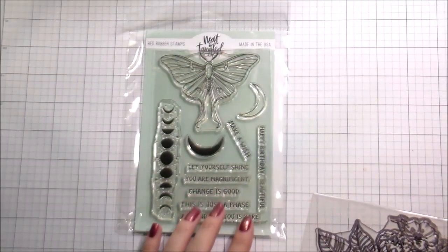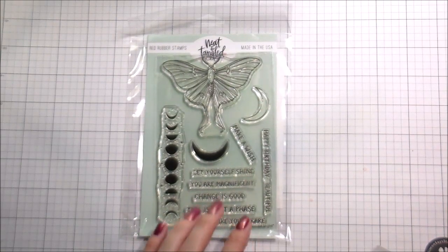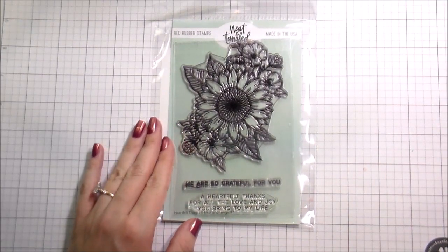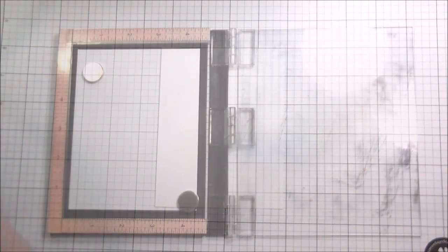Hi guys, it's Kelly Latavola here, and I am back with another video for Neat and Tangled. Today I'm going to be using this moth from Moon Magic, and then I am also going to be using the floral — I don't want to call it a bouquet — spray arrangement from Heartfelt Things.